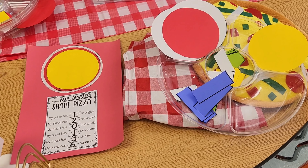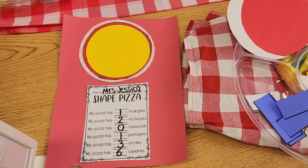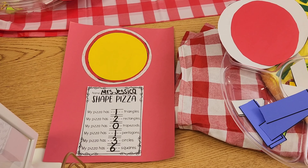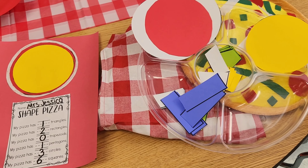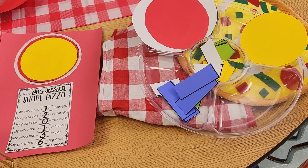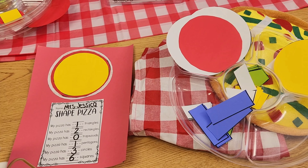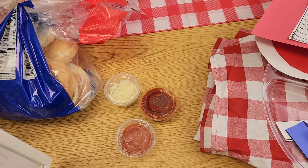Students built their own pizza, then they went through and counted how many shapes they used. We talked about the shapes and they made their own shape pizza. This was a really great activity — it was really engaging for the students and they really enjoyed it. At the end, students got to make their own pizza.